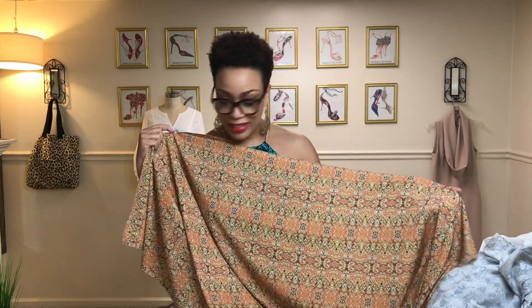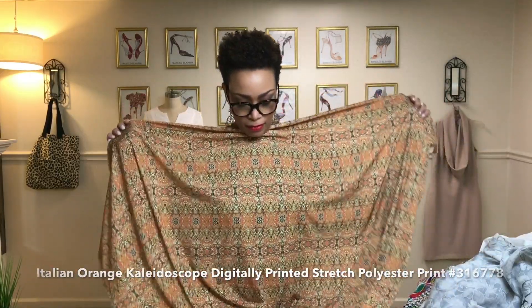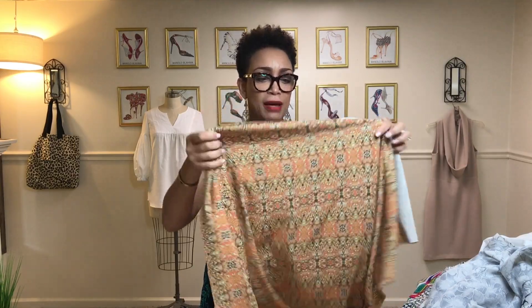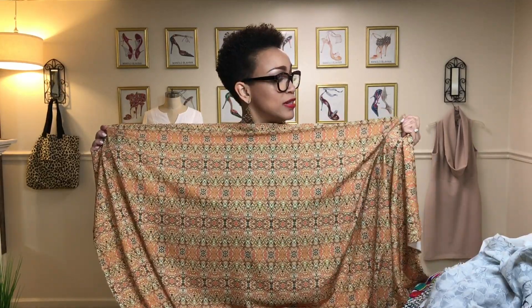Here is another print — I've just gone print crazy this time. This one is called the Italian Orange Kaleidoscope Digitally Printed Stretch Poly. When I bought this I did have in mind to make a romper because it's pretty stable but has enough stretch to make a romper comfortable, and I just really love the colors. A color like this will work going from summer into our early fall season because it will still be warm in September but these colors will be completely appropriate.